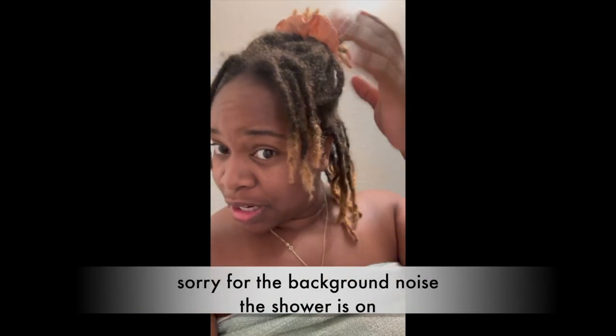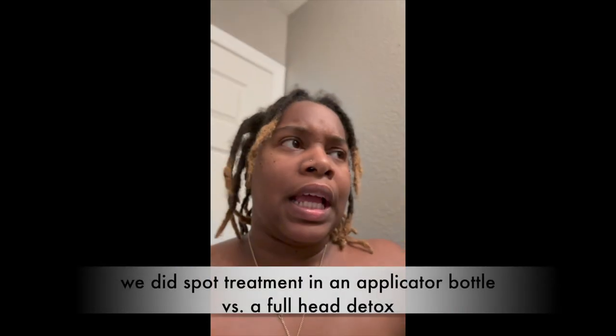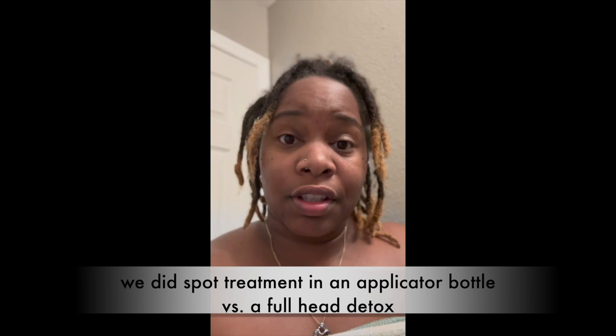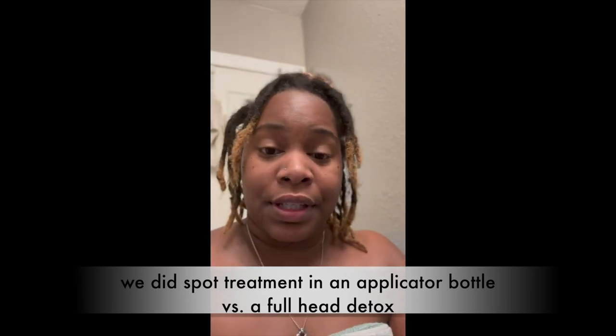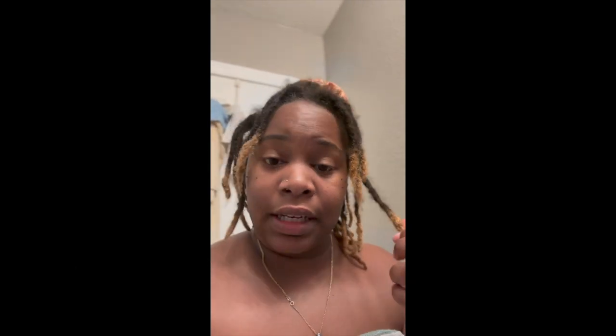So I just wanted to mention that my sister-in-law just helped me get the buildup out on all the ones that she saw, and she used this — we used apple cider vinegar mixed with some dish detergent. It was the Dawn degreaser, so we'll see. I'm just going to rinse my hair and then wash it and re-twist it, and I'll let y'all know how it looks once I finish rinsing it out.